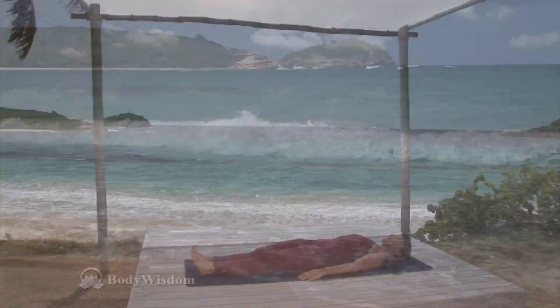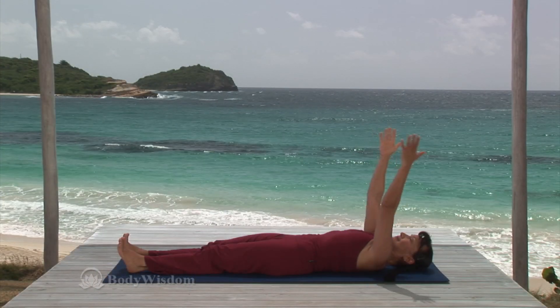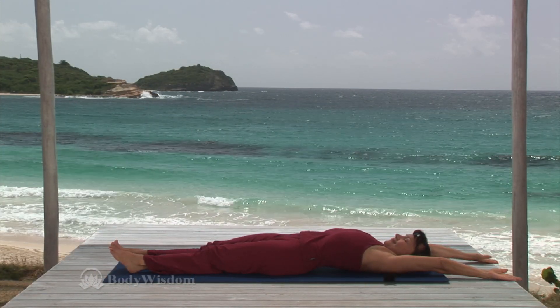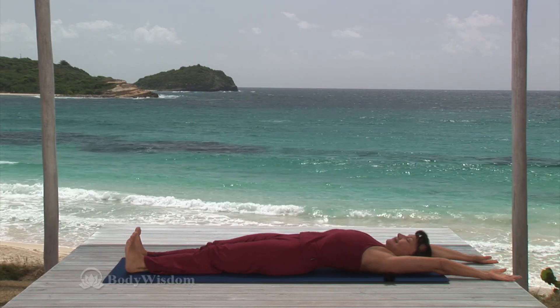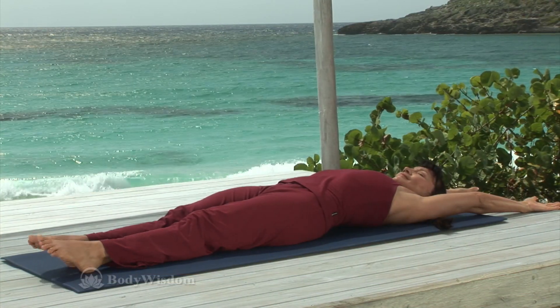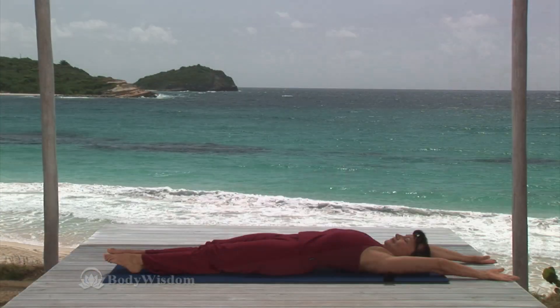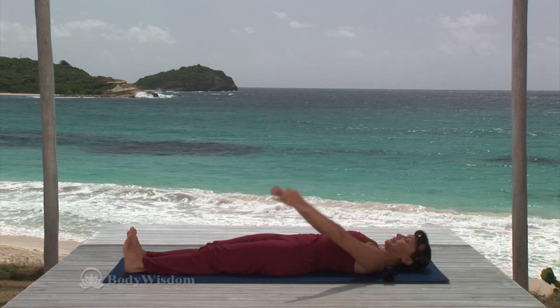Lie on the mat with your legs stretching long. Inhale and extend your arms up over your head for the full body stretch. Point your toes away and then stretch through the heels, pulling your toes back toward the shins. And point and stretch, flexing the feet back and forth, back and forth, and one more time. Bring your arms back by your sides.